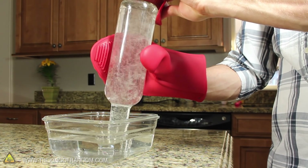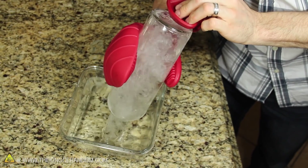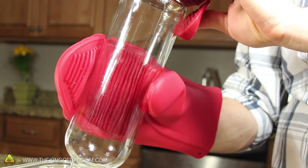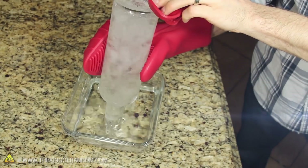The water gets sucked up with a tremendous amount of force, which apparently can fill the bottle in less than a second. This works because steam takes up a lot more space than water, so when it rapidly contracts inside the bottle, the outside air pressure forces the water in to fill the void until the pressures equalize.